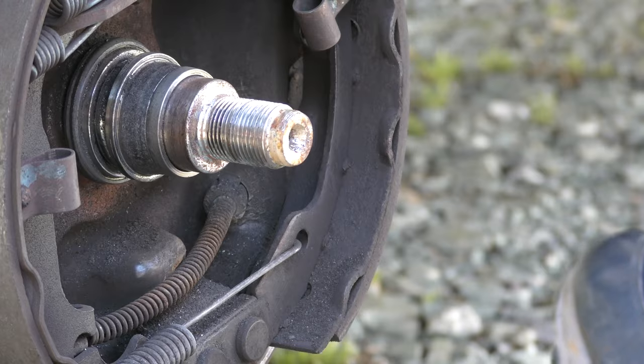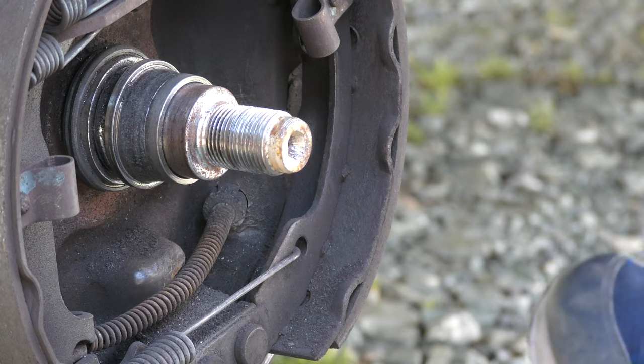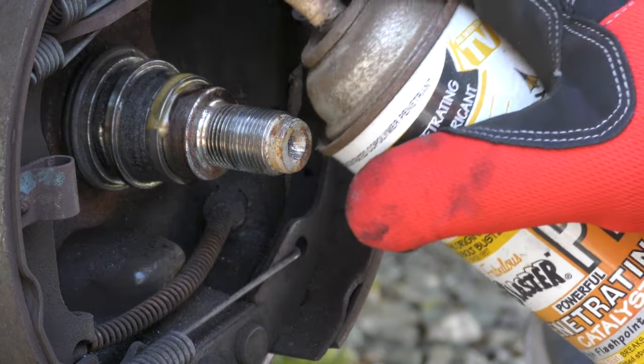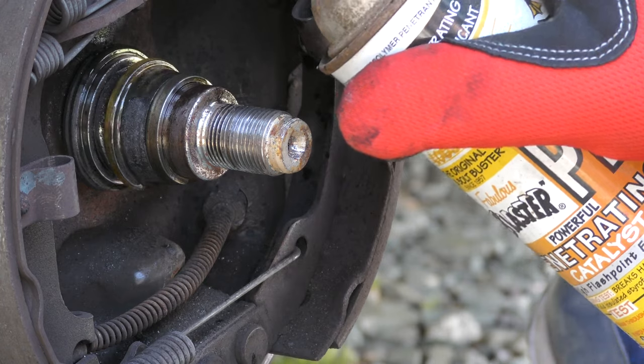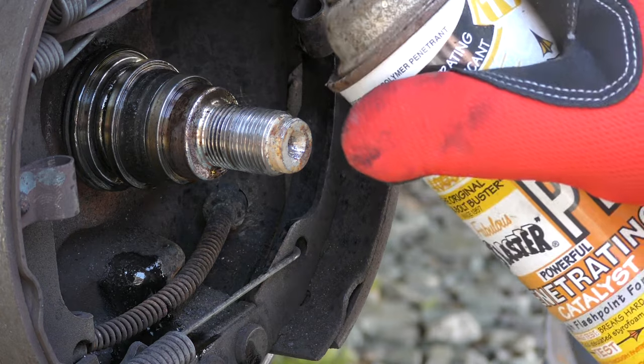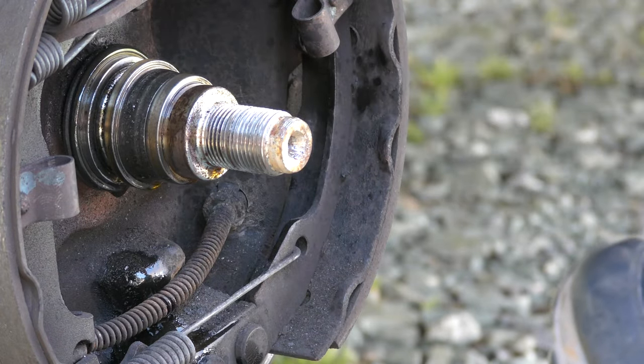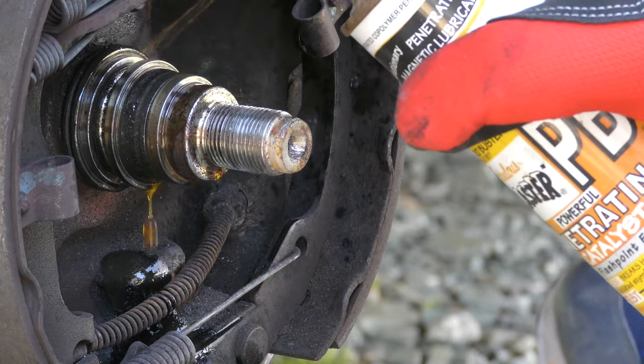The bearing — there's nothing left. It's toast. So I've really got to get this off. The only thing I can really do is put a penetrating lubricant on it here and hope that it works to get that off, because it's really bad.